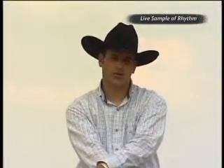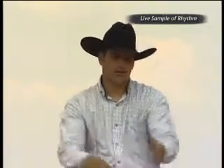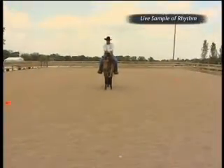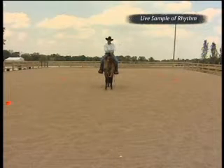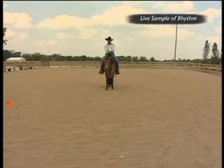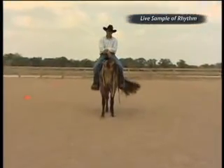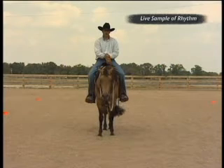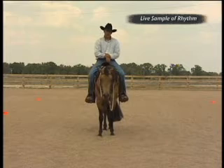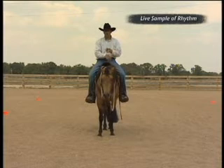We've done arena exercises one, two, and three, and now we're on arena exercise four. Arena exercise four is basically a rectangle — we're going to do lengthening and shortening throughout this rectangle, with some circles, stopping, and going throughout. I'll do it at the walk and also at the trot. Once you get really good at rhythm, you can lengthen this exercise out and do it at the lope, but you have to go through line and get into connection before doing that. Remember: rhythm is timing, rhythm is balance, rhythm is impulsion, rhythm is speed control. These are the things we're looking for the horse to give us.